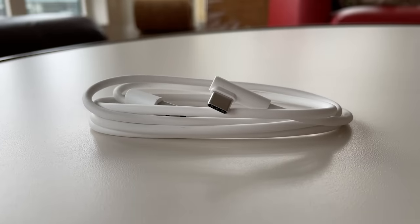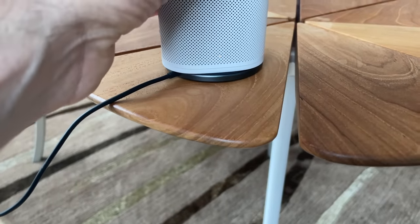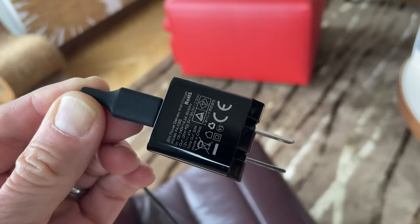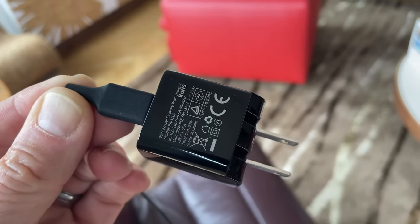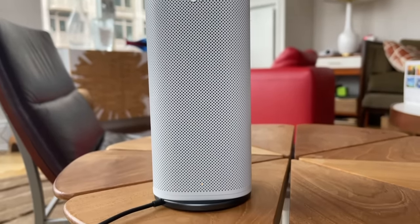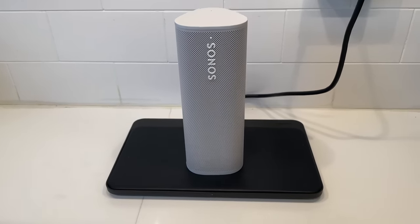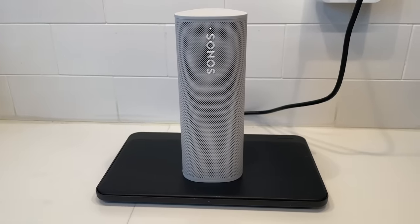Another cool feature is both USB-C and wireless charging, although no power adapter is included, just the USB-C cable, and this requires at least a 10-watt power adapter for USB-C charging. As for wireless charging, Sonos will sell you a 10-watt wireless charging dock for $49, but you can set the speaker down on just about any Qi wireless charging pad, and it will charge up to 15 watts if your charging pad supports that speed.